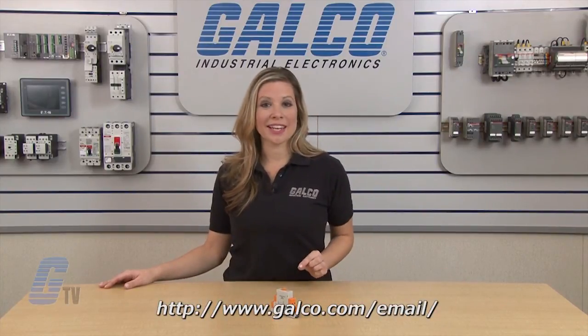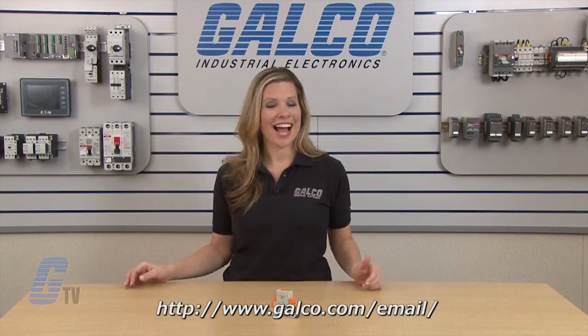The ATC Diversified 175 Series DIN Rail Mount Phase Monitor, along with thousands of other products and services, is available at galco.com. Also, don't forget to sign up for our newsletter found on the link below.